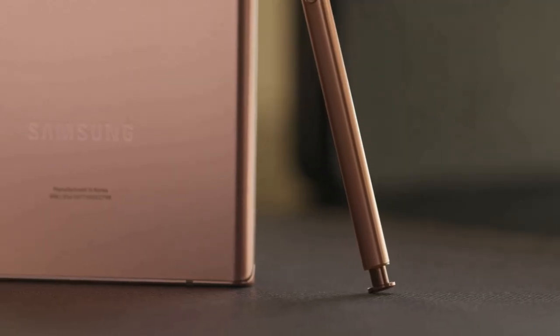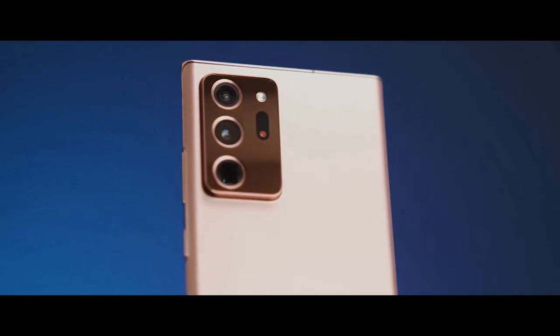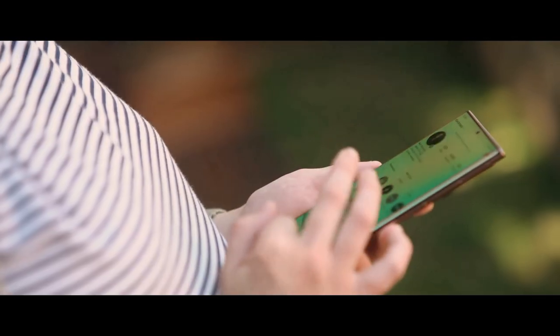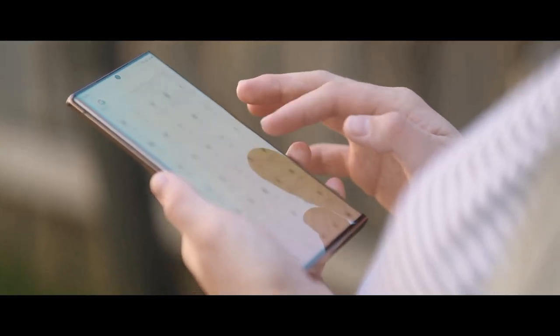The Samsung Galaxy Note 20 Ultra is the most advanced big-screen phone so far because it's much more than a phone — it's a highly evolved note-taking device. Samsung has made its most elegant-looking phone yet with the Galaxy Note 20 Ultra.